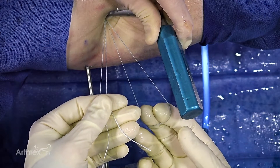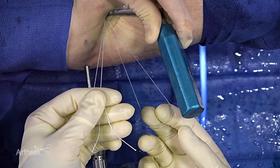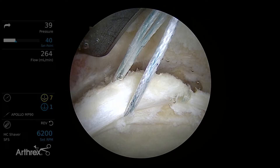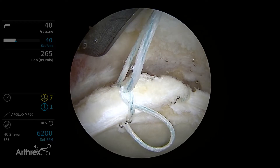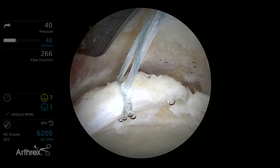So right now we have the suture looped around the labrum. We have the two free ends in my left hand and a loop in my right hand. For the toggle stitch, we're going to pass just one of the limbs through the loop and then pull it down into the joint to tighten that around the labrum. What happens is that loop will provide enough tension that it'll allow us to roll the labrum.